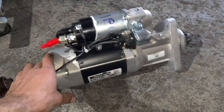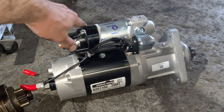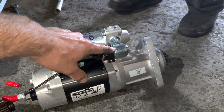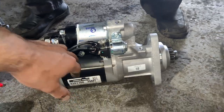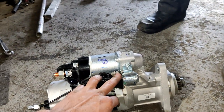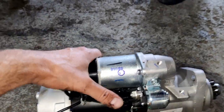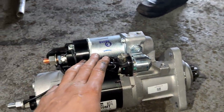This is our new starter motor — it's a Delco Remy. What you should pay attention to is the small solenoid. On some kinds of starter motors you can remove it and install it on another side if it doesn't fit between the framing and the engine. In this case we can't remove it — it only goes in one place — so make sure you have the same connections and everything looks the same.